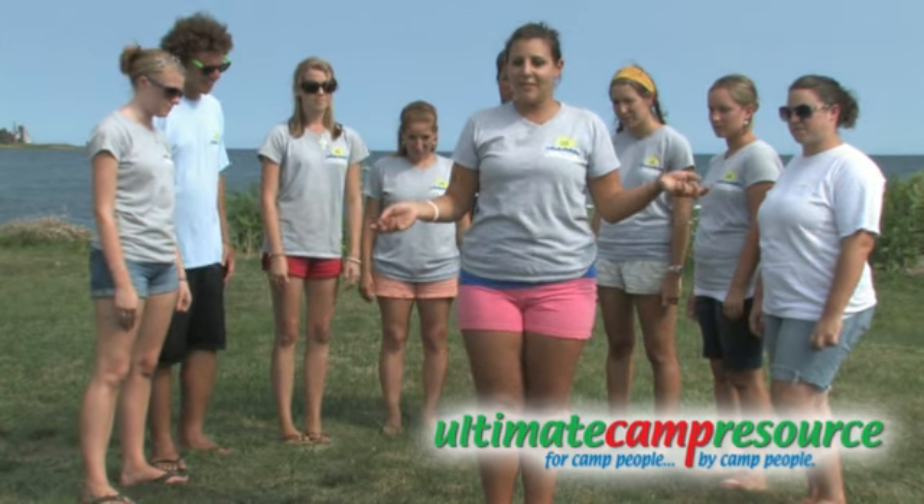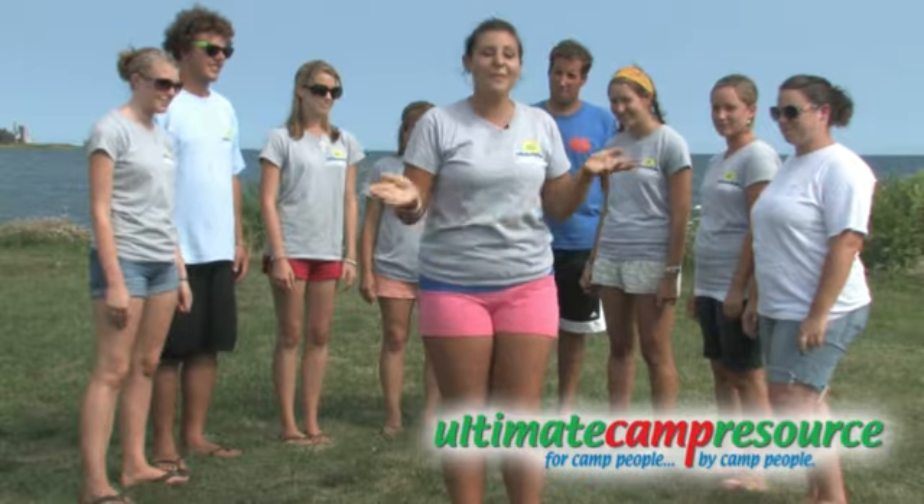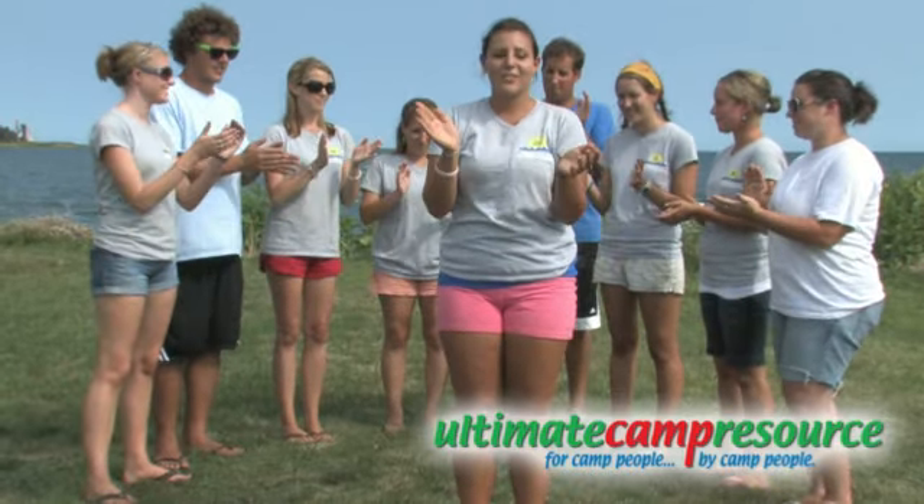That person then switches and becomes the one in the circle. So now we're going to give you a little taste of how it goes — so everyone begins clapping just to get the feet going.